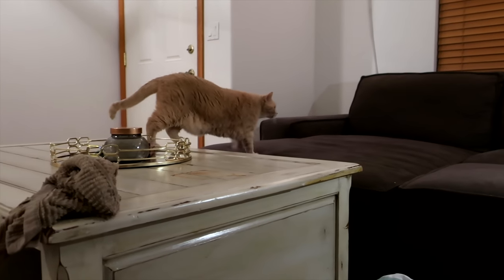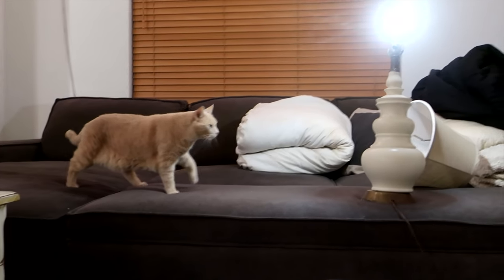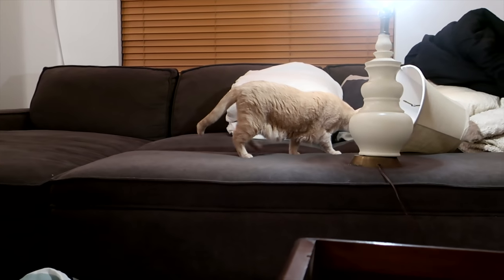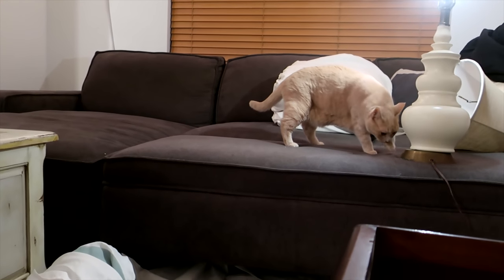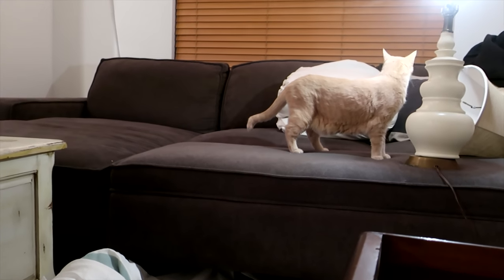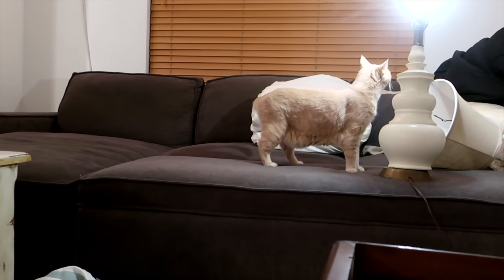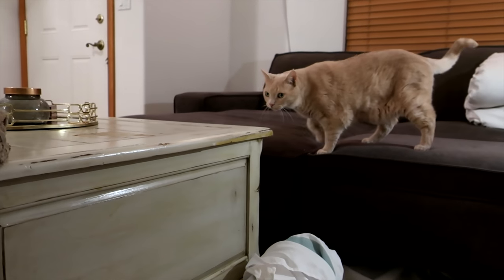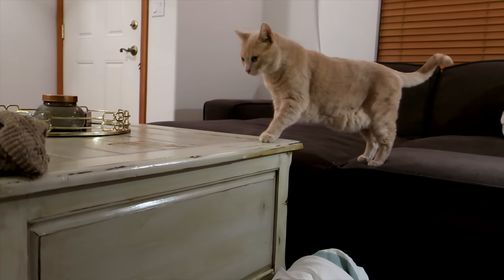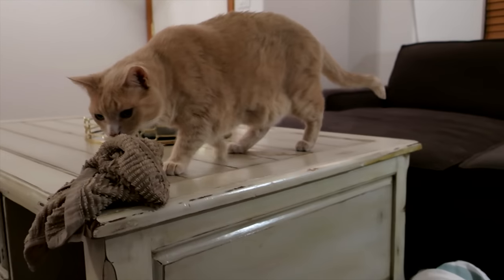Snickerdoodle, why do you want to come up on the counter? She's so confused by what's going on — I have a lamp right here for light and she is just not about mama's new project. Look how fat she is. Hi cutie!